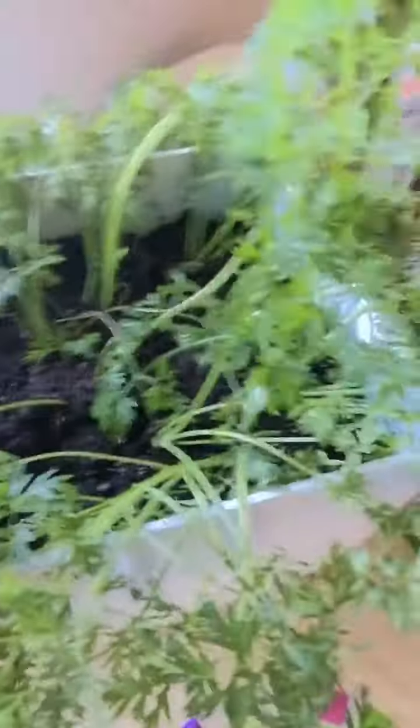All the videos I've been watching talk about thinning carrots out early on. I didn't thin mine out early on, but since some are growing and some aren't, I figured I'd start thinning them now — and I actually just finished thinning them out. Let me show you what's going on.